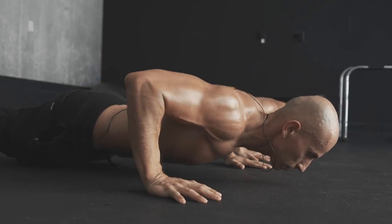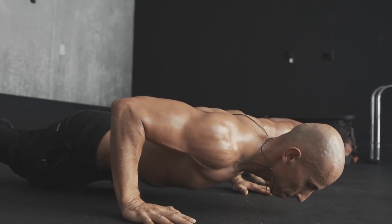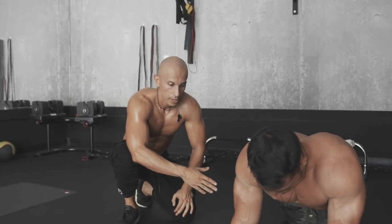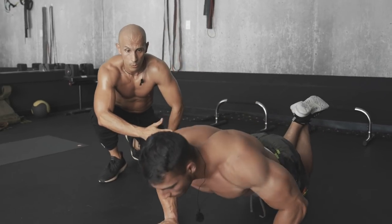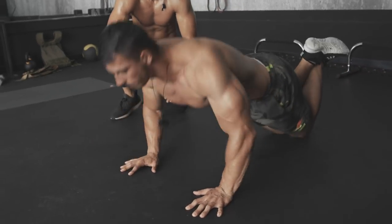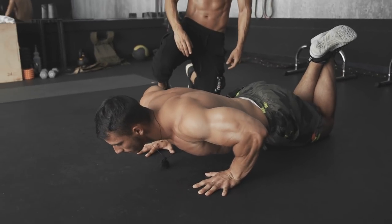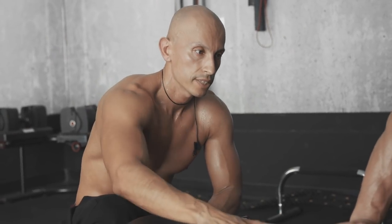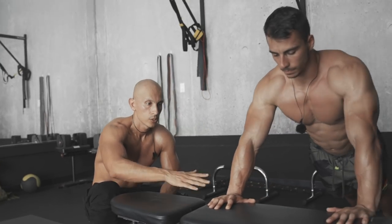If these are too hard and you're a beginner, all you're gonna do is get on your knees, leave your knees on the ground, and perform those reps. Or you could get on a bench or an elevated surface and do it that way.